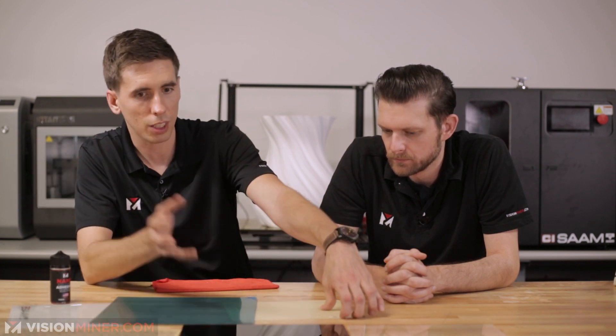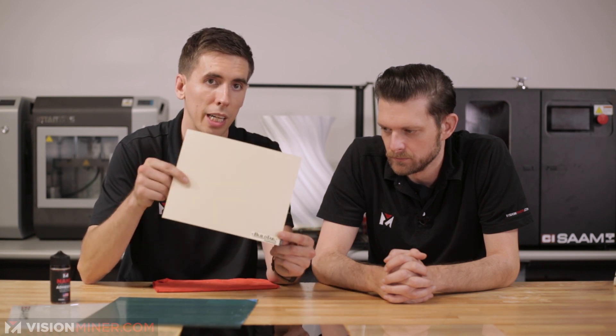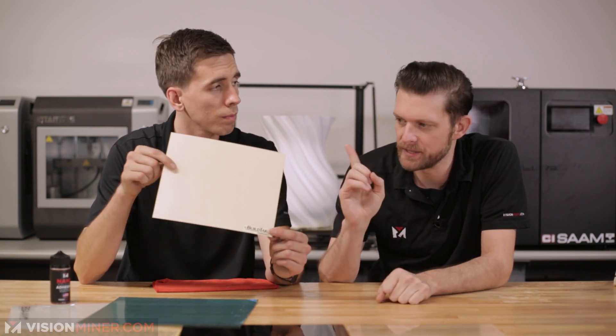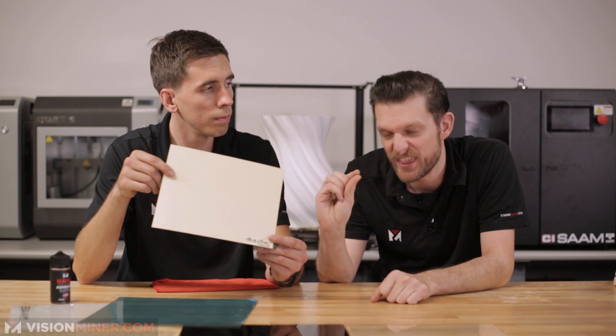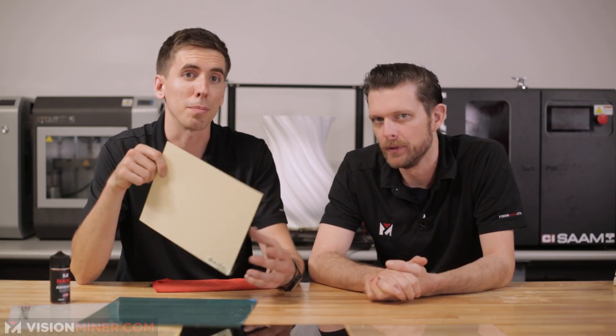Whenever you're doing this, you're going to need some sort of adhesive. Now, a lot of build plate coverings, if it comes with it, will actually have adhesive on the back, like this build tag plate. What you'll find with that is normally you'll be limited to the thickness of the PEI — or what is PEI also known as? Polyetherimide. Ultem.